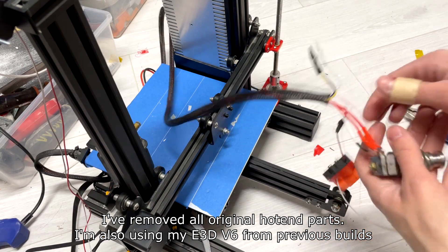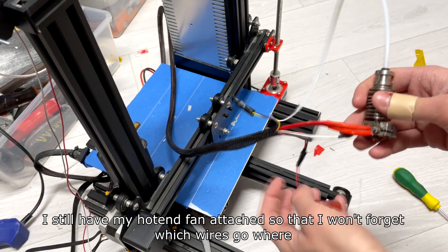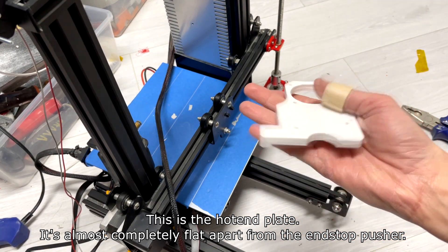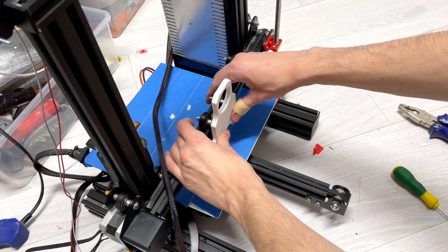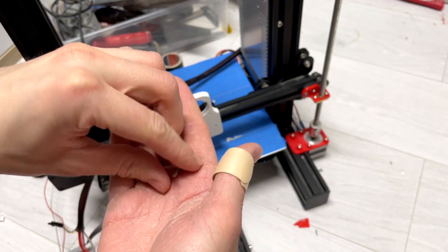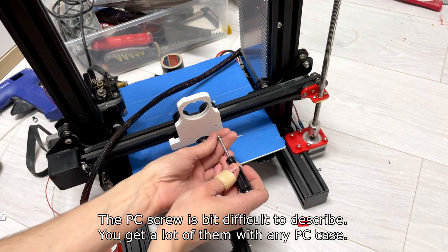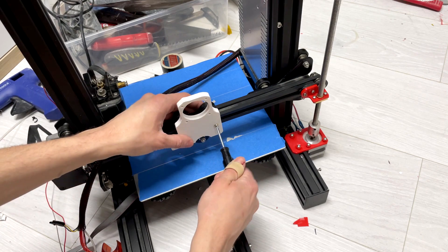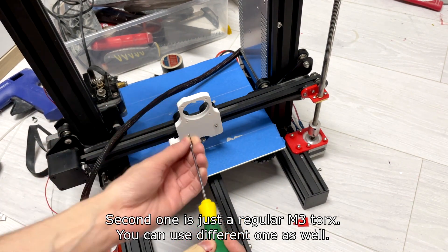I've removed all of the original wooden parts and I'm using my E3D hotend from a previous build. I still have my hotend fan attached so that I won't forget which wires go where. This is the hotend plate — it's completely flat apart from the end stop pusher. I've designed it for the original Ender 3 but I suspect it might work for V2. I'm using one PC screw and one Torx screw. The PC screw is a bit difficult to describe — you get a lot of them with any PC case — and I found it to be the best option since it won't interfere with other plastic parts. The second one is just a regular M3 Torx; you can use a different one as well.